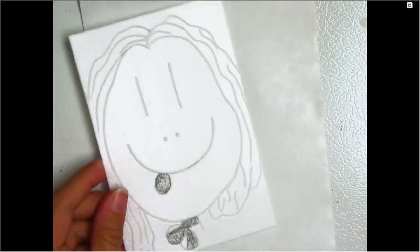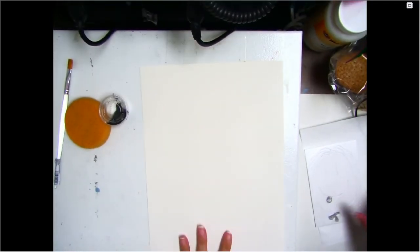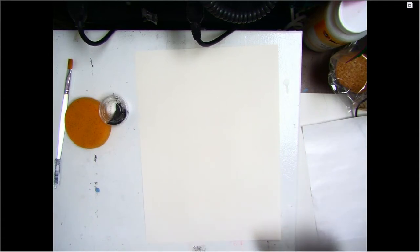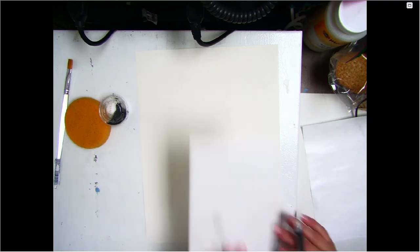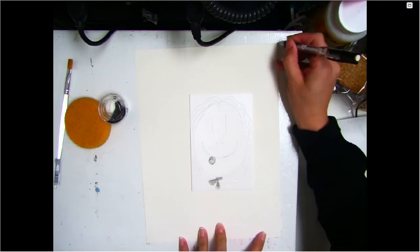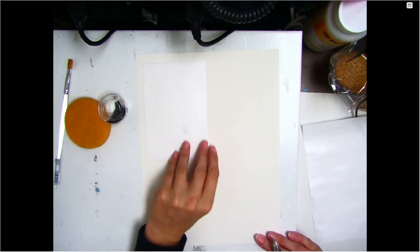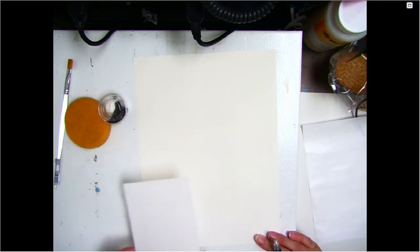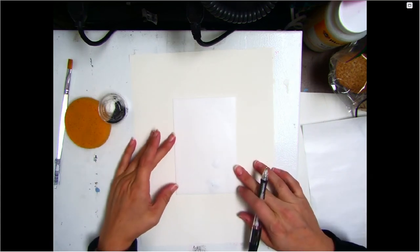My next step is to take my paper — this is the paper I plan to ink — and I'm going to do something called registering my print. When you are a professional printmaker, you have to take certain steps to make sure your prints have a professional look. Part of your grade for this is going to be whether or not you actually do register your print. Part of that is making sure your print goes in the center of the paper — not off in a corner.